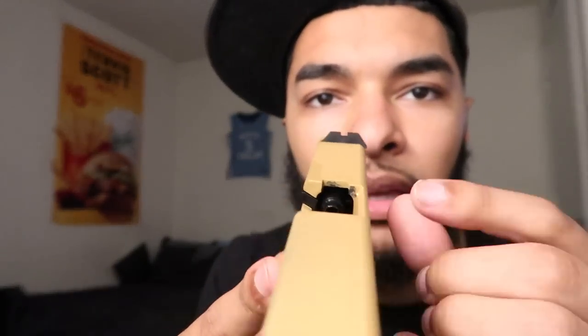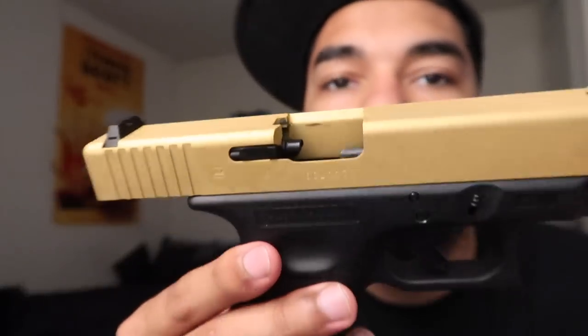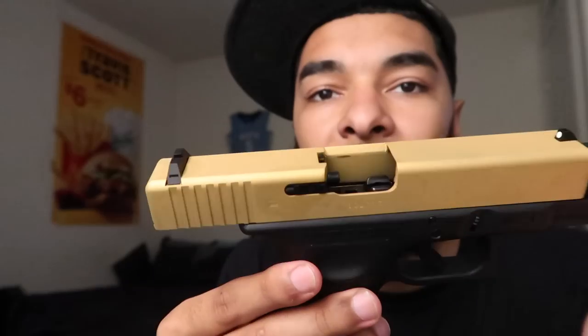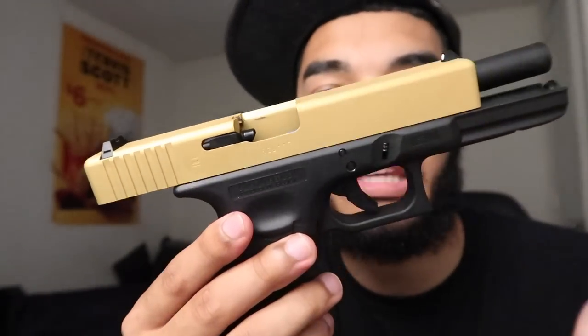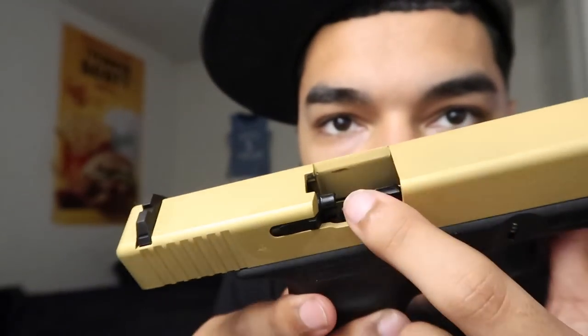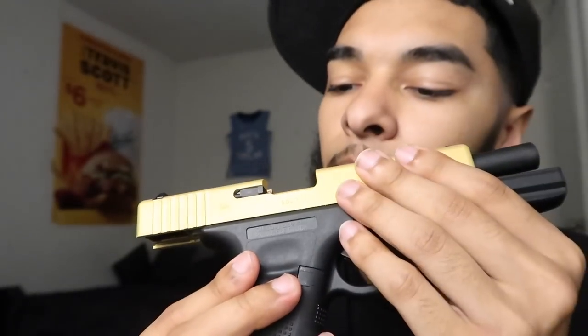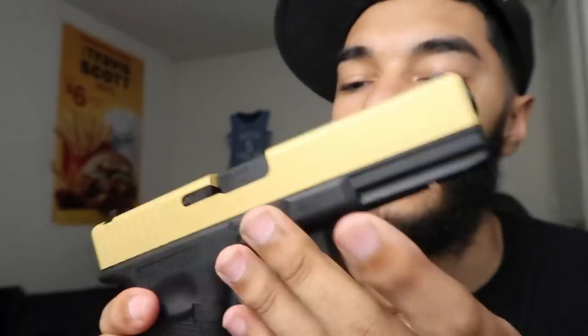I can already see some scraping going on on the internals. With the slide being cerakoted gold — obviously this is not actual gold, it's a gold color cerakote from Evike — you can see the paint is chipping on the inside from being racked and unracked, and towards where the firing pin would be it's also chipping.